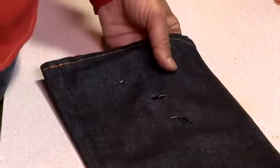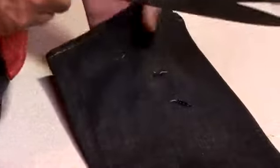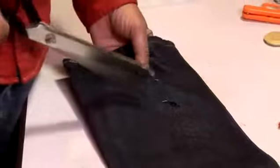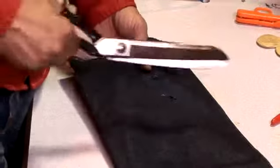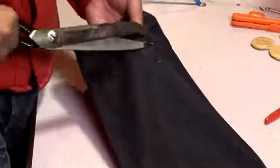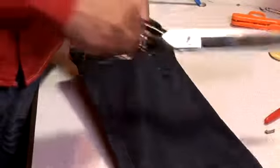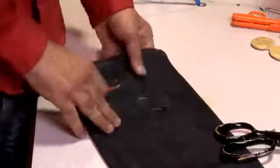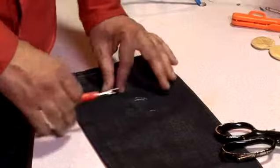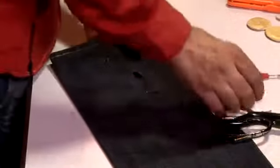Sometimes people want to make a hole and then sew around it. You don't necessarily need to cut away the fabric, but if you want to you can — it's very simple, you just make some small cuttings. I would do smaller cuttings than you need initially to make sure the results are right, and then you can do a little bit more as you go.